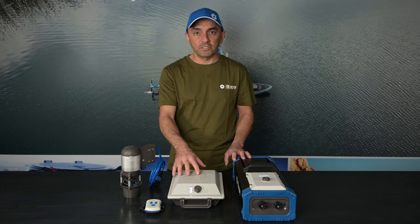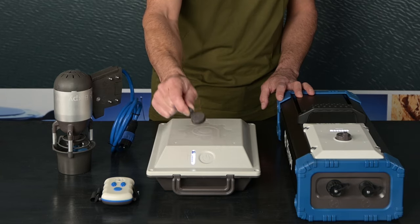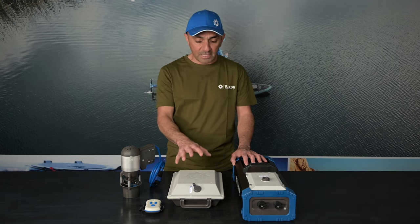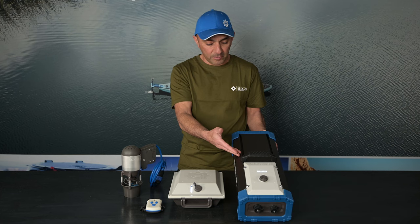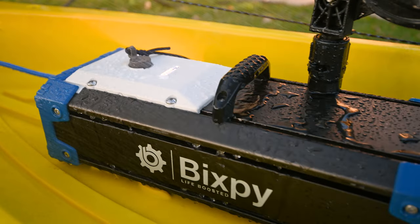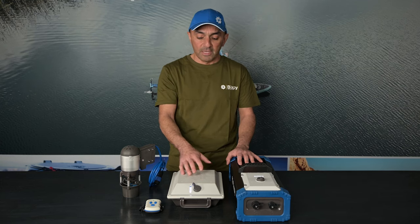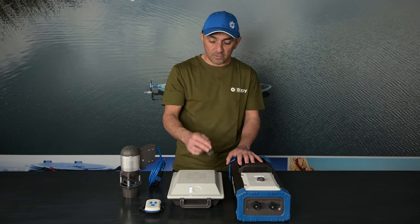You still have the quad click option, so you're able to run your battery using just the kill switch — tapping it four times — and you'll get that motor running at about half speed in case you lose your remote. On the bigger battery we have standard T-tracks so you can mount cameras, rod holders, and whatever else you want. The bigger battery is not buoyant, so you do want to strap it down. The smaller battery is buoyant but you still want to strap it down. Always wear your kill switch so if you fall off, your battery turns off and your kayak doesn't run off on you.